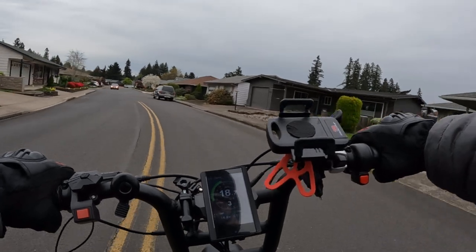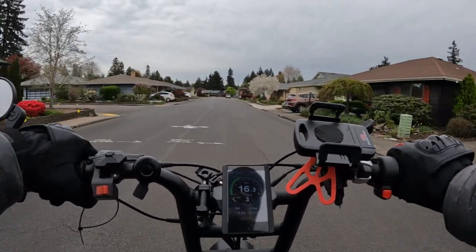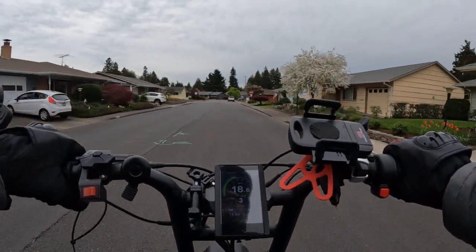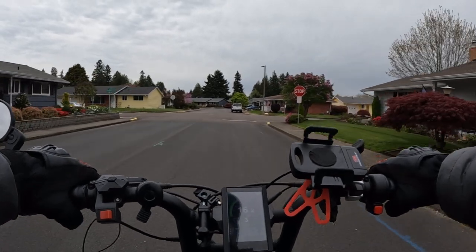One thing I wish is that there wasn't a little delay when you throttle. On the Grizzly there's about a one-second delay. I want it to be instant.